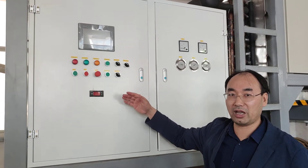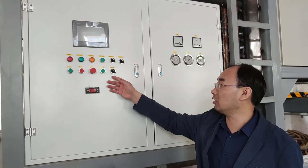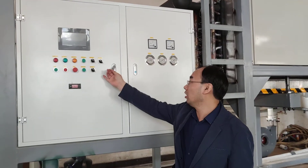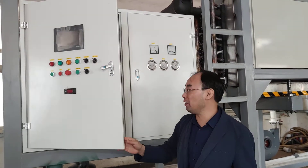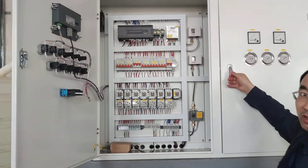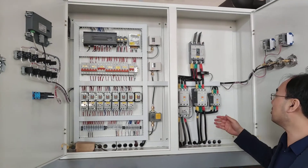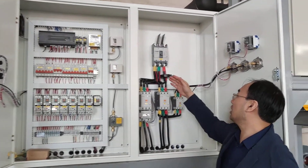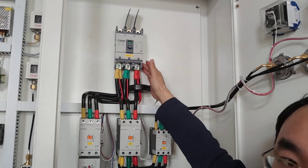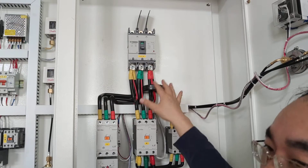Any customer, any person — we can train them to use this machine. Now let me open this control box and have a look at the electric parts inside. This is the main air switch, which gives power to this part. We connect the power to the parts so the compressor can work.